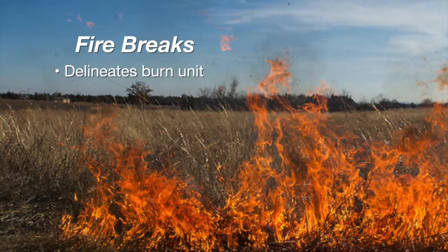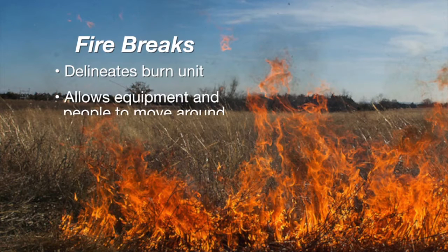There are two things that a fire break does for you. Number one is that it delineates the burn unit — it tells everybody helping you burn where you're burning and that the fire needs to stay within the confines of these fire breaks around the burn unit. Secondly, fire breaks assist with allowing equipment and people to get around the burn unit easily, effectively, and safely by having a place to travel.